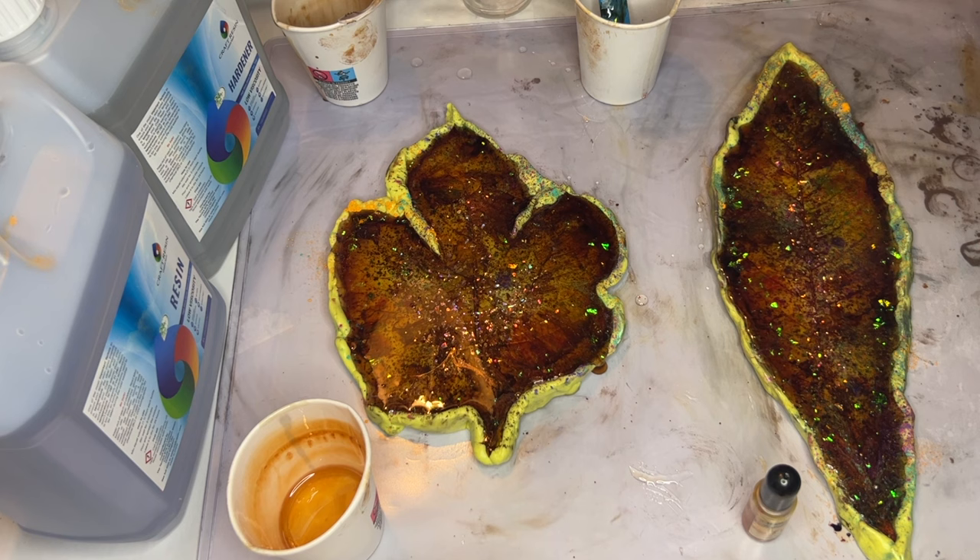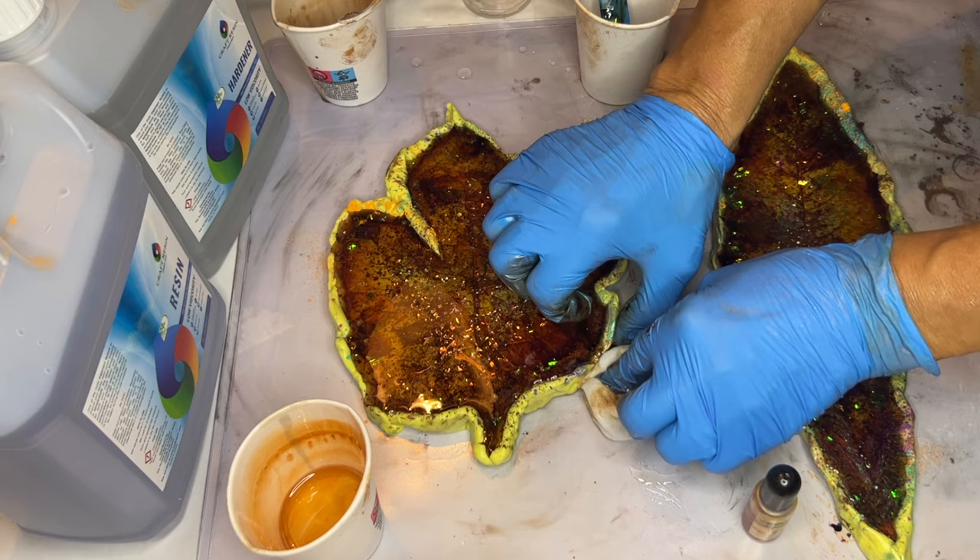A little bit of resin started to pour over the mold, so she's just using some alcohol wipes she had previously used to help barricade that off.